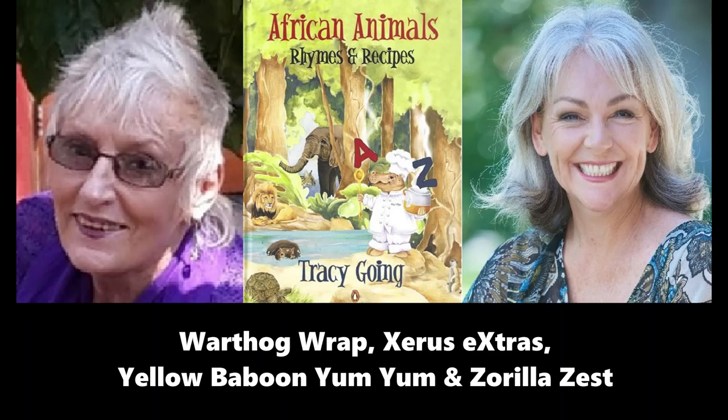Yellow baboon yum yum! Baboons love tubers and roots — potatoes give you a lot of energy. Your tools for making yellow baboon yum yum: chopping board, a knife, a grater, foil. And you will need four large baking potatoes, four sprigs of thyme, four spring onions, 100 grams of butter, 100 grams of grated cheddar cheese, salt and pepper.